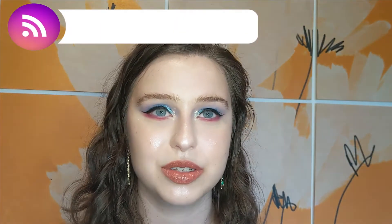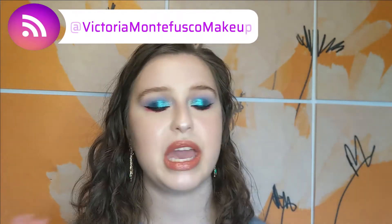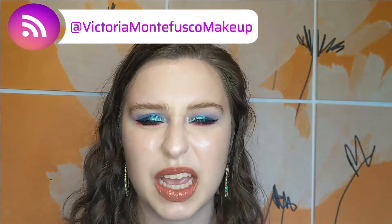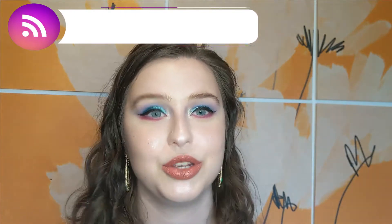Hello everybody and welcome back to my channel. My name is Victoria Montefusco and I am a lover of all things makeup. I love mainstream brands, indie brands, colorful eyeshadow, neutral eyeshadow, glossy lips like I have on today, and matte lipstick. I love everything when it comes to makeup.